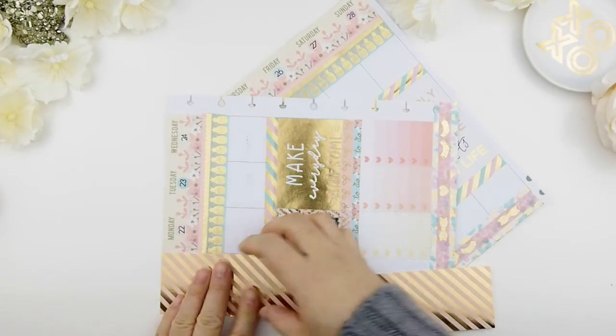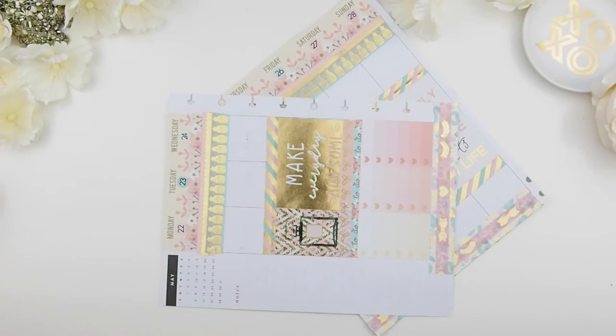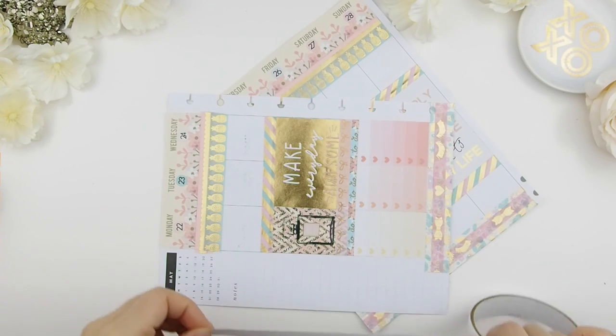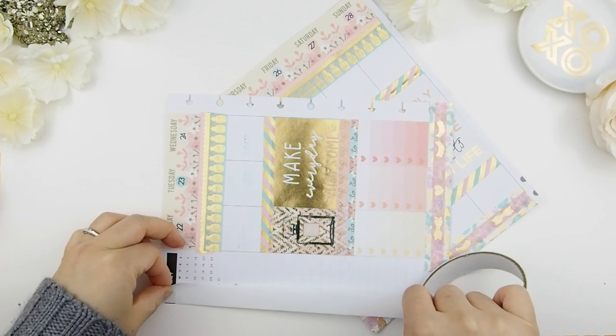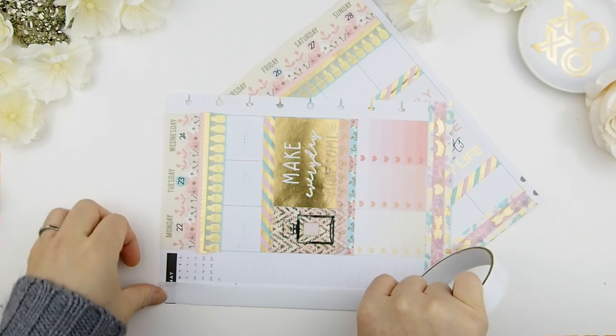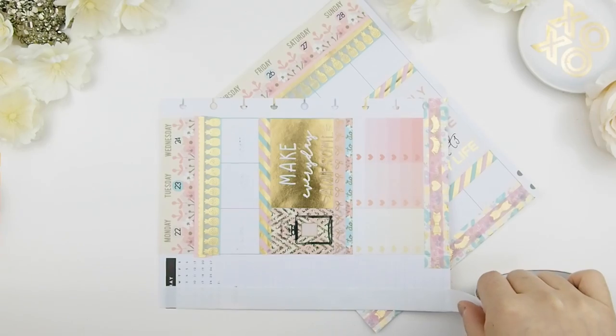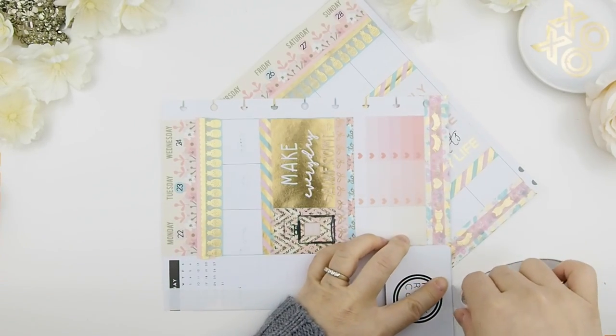Before I start my Today's section, I decided to do my sidebar. I went with a diagonal pattern to match the diagonal washi I already used for my weekly spread. I love using my double-sided tape to adhere this scrapbook paper because it's a heavyweight paper and I find that glue doesn't work as well as double-sided tape.